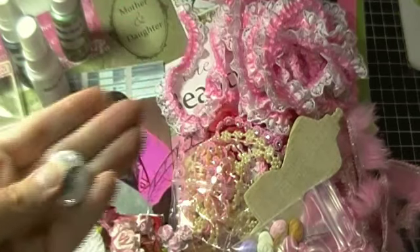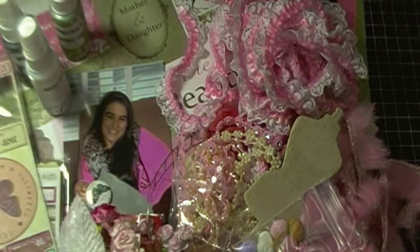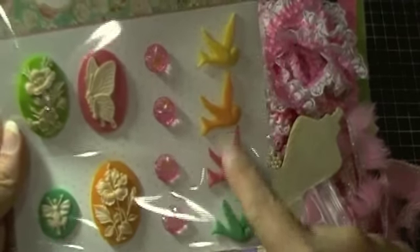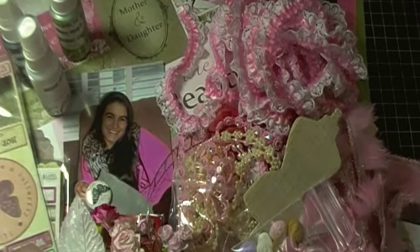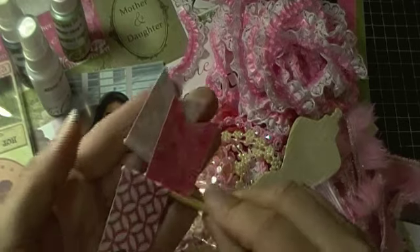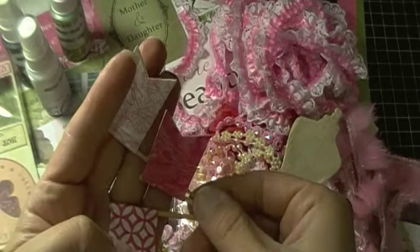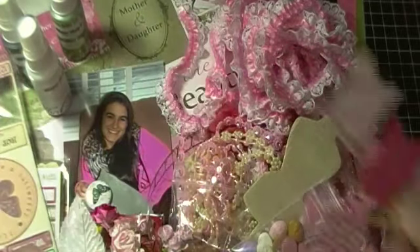I picked this pretty butterfly from Buttons and Badges. I also have from Webster Pages these cameos in resin pieces, so really not sure which ones I'll use. And then today at Michael's I picked up these really cute banner flags — I saw these on somebody's haul video. They're from Michael's wedding section and they're in a pink tone, so I picked those up.